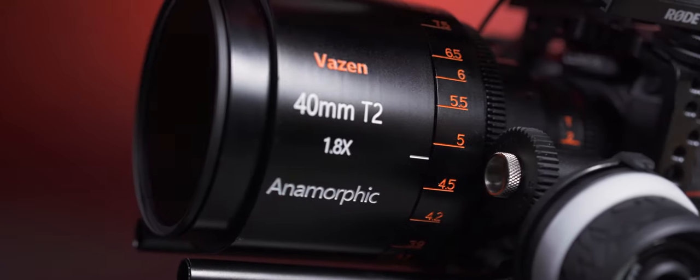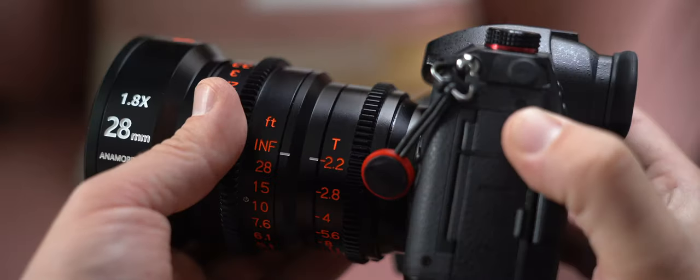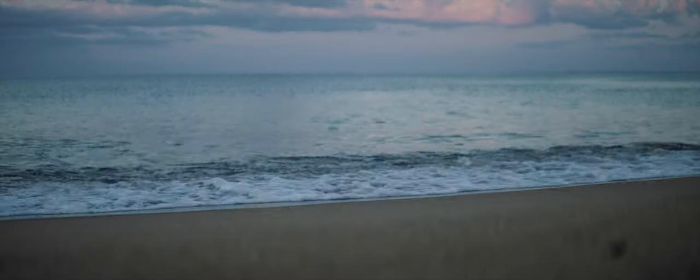It weighs 4 pounds and is considerably larger than its 28mm counterpart. The lens is well built and feels really solid.